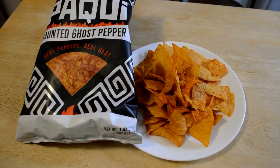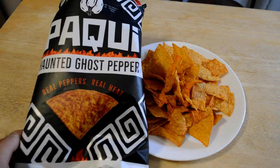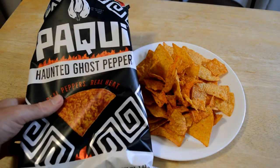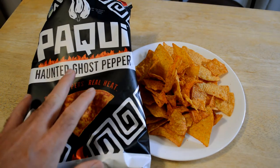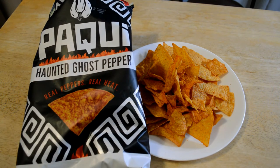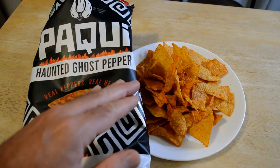Not overpowering, not the hottest thing I've eaten, but as far as the chip goes, that's probably one of the hottest chips I've had. I'm sweating, my mouth is still burning. Do I recommend the Paqui — or however you pronounce that? I'm sure someone's going to leave a comment, so if you have the pronunciation, let me know. The haunted ghost pepper chip, real peppers, real heat — the answer is yes. I'm surprised. I like that there's actually ghost peppers in here.